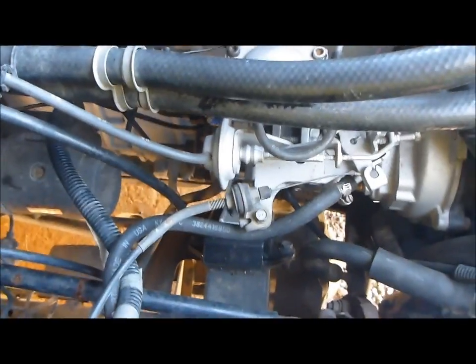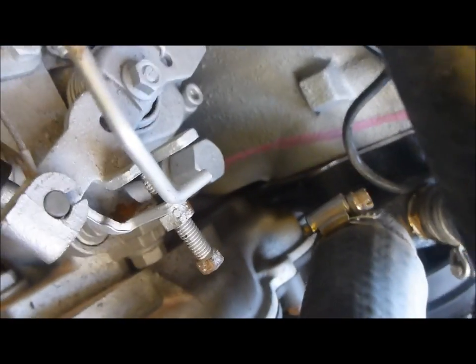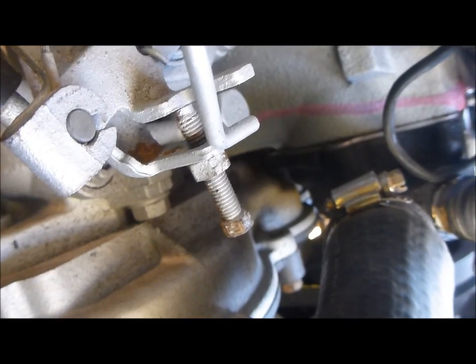For the final adjustment we will be looking at the max fuel screw, which is this one with the blue on it here. You want to mark that as you have with the others so you can return it to its original position. And also the idle screw here. As you increase the max fuel screw your idle is going to go up as well, so you will need to adjust it when you are happy with it to set your idle back to something reasonable.